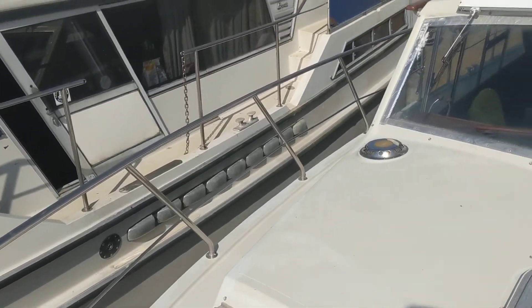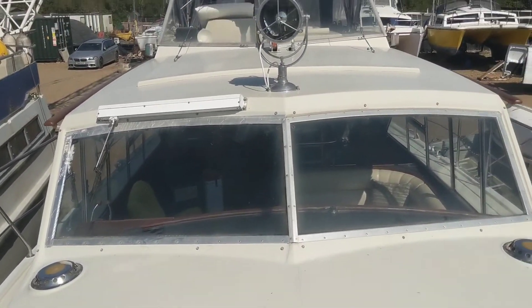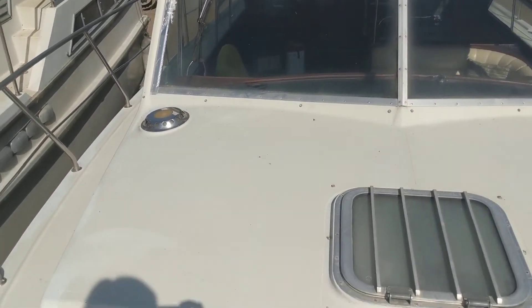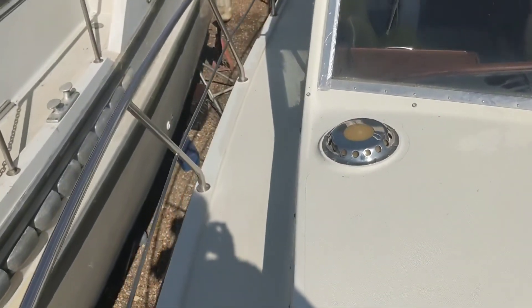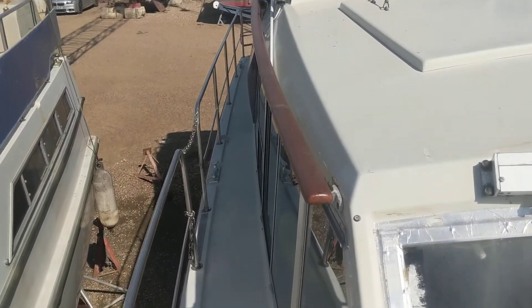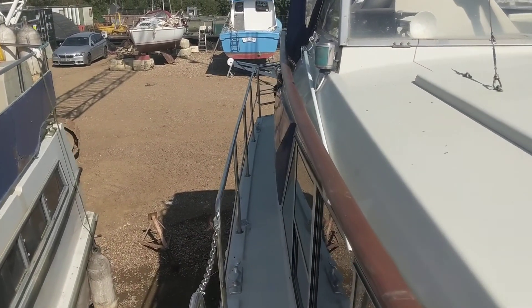Then we can come around and take a look at the coach roof and wheelhouse area, behind that big spotlight. Then we can have a wander aft down the starboard side deck, and you can probably see in the distance there one of the davits poking out.